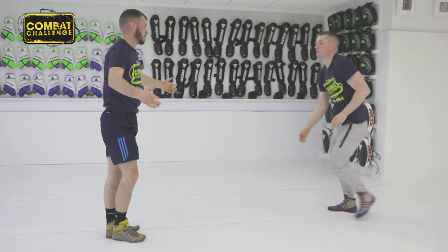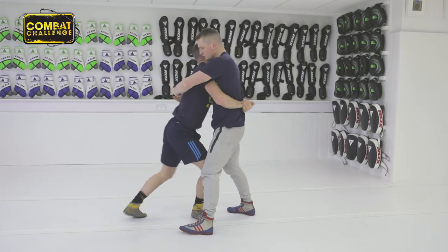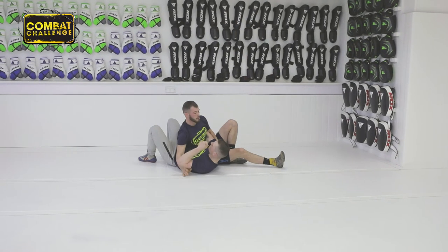One more, a little bit faster. Over-underhook position, pop the shoulder, step, and from there arching, step back.